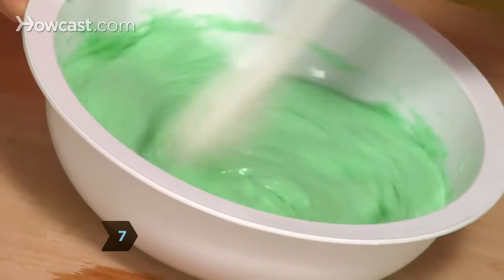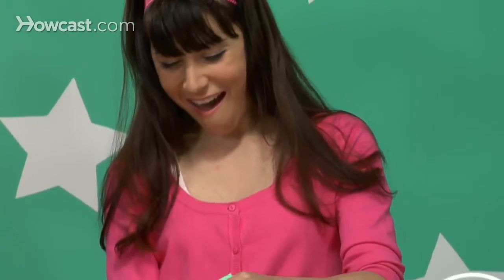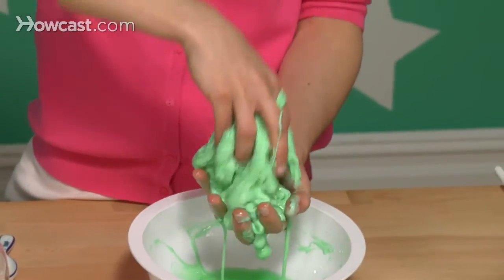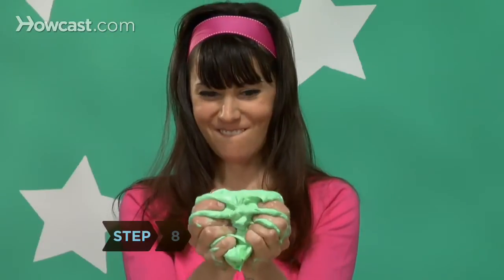Step 7. The goo will start forming immediately. When you've added the glue mixture and stirred it, pick up the blob that's now in your bowl and start squeezing and kneading it. There will be some water left in the bottom of the bowl. Wash your spoon and bowls as soon as you've finished your goo to make sure the ooze doesn't dry.